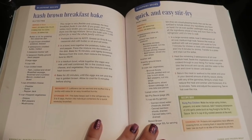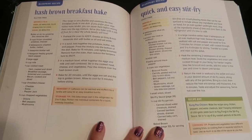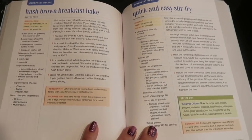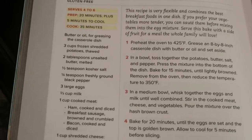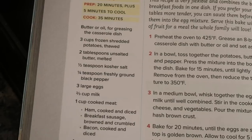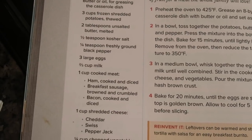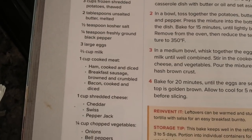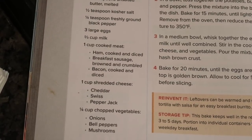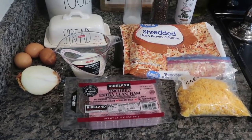We're starting out first with the hash brown breakfast bake. When I first saw this recipe, I thought it would be a perfect addition to our breakfast nights, especially to switch up what we would normally have. What I love is the versatility of this recipe. Besides needing shredded hash browns, some butter, eggs, milk, and salt and pepper, you also have the option to switch up the kind of meat — bacon, breakfast sausage, or ham — your type of cheese, and your type of vegetable. So it pretty much caters to everybody.